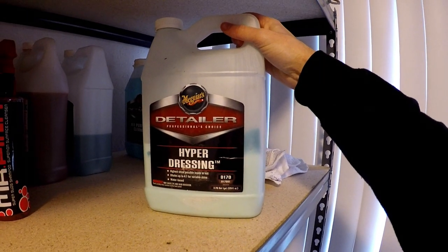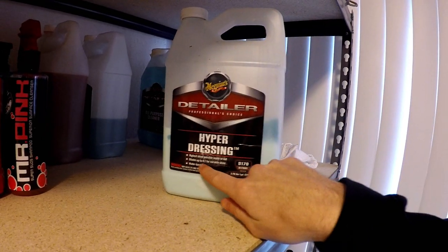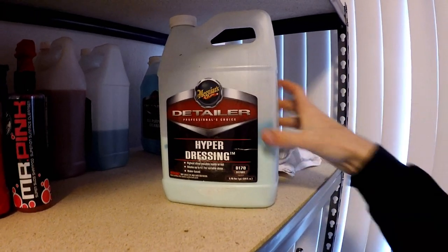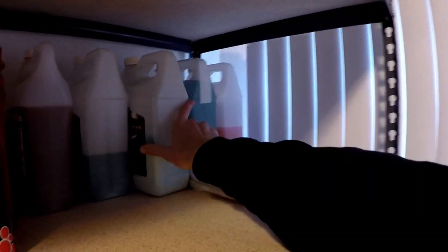And then with the Hyperdressing right here — Meguiar's — I love this stuff. Depending on how much shine you want, you can dilute it or keep it one to one, two to one, three to one, whatever. With the wheels, you can make the flat black shinier if you leave more of the Hyperdressing on there, obviously. But it's hard to leave a bunch on there and not have it run, so I always spread it on there and then wipe it off.